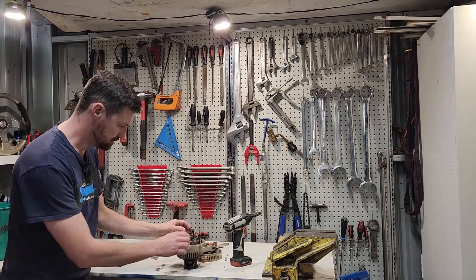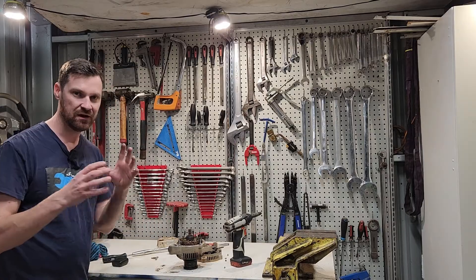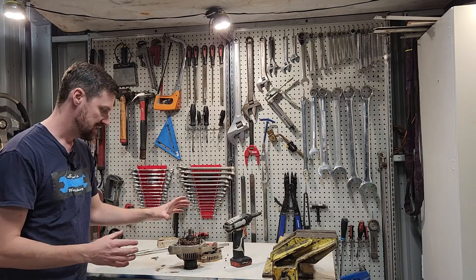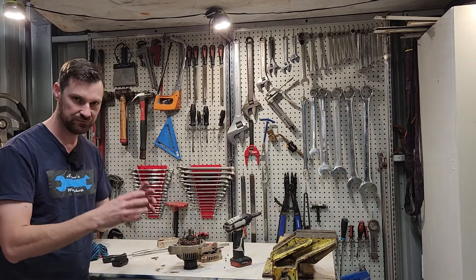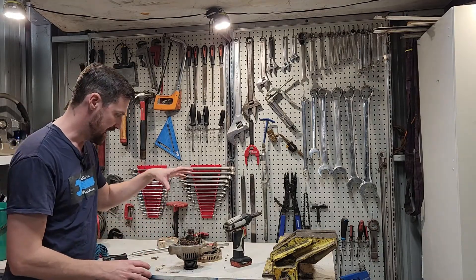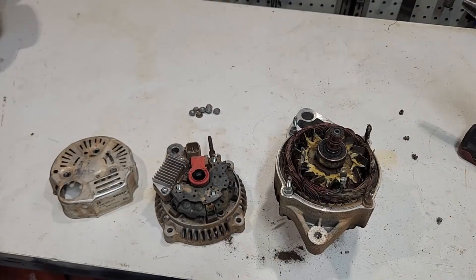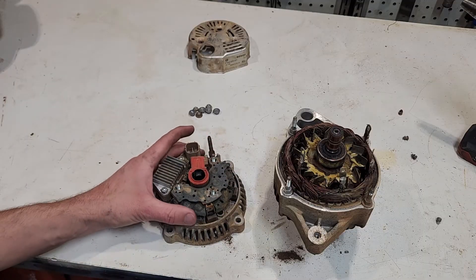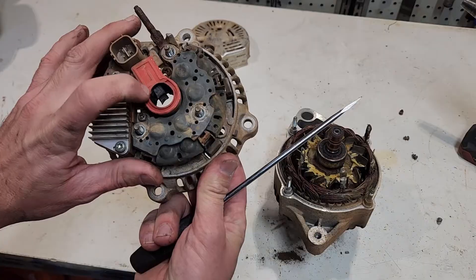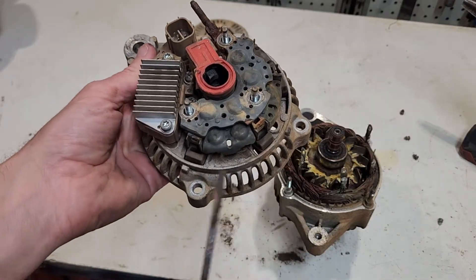Now let's look at the old alternator. I've taken the back off — it's four nuts and four little screws here on these windings. Most of these four-wheel-drive alternators, especially on the HiLux, sit quite low in the wheel arch, and the biggest thing that's going to kill them is dirt entry, moisture, and mud. It was fully caked with mud, there's a lot of dirt in there, and the bearing is fairly full of debris. Inside we have a pair of brushes that all our current travels through via the voltage regulator, and we have three rectifiers here.